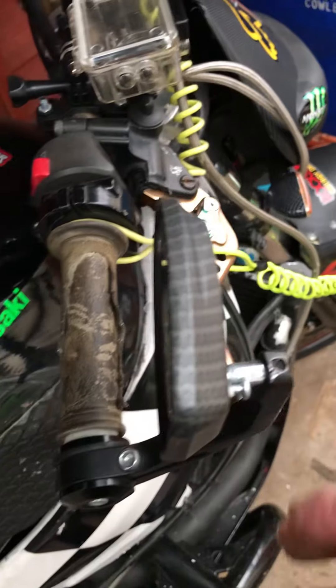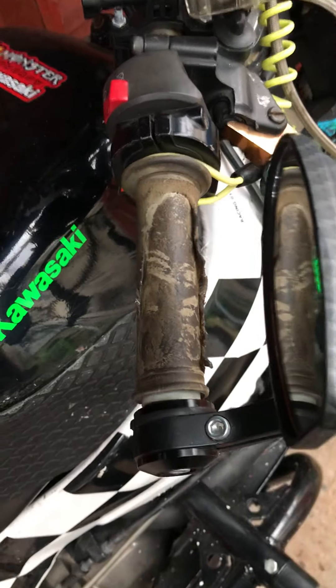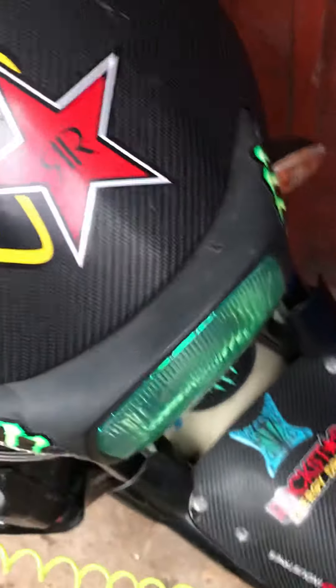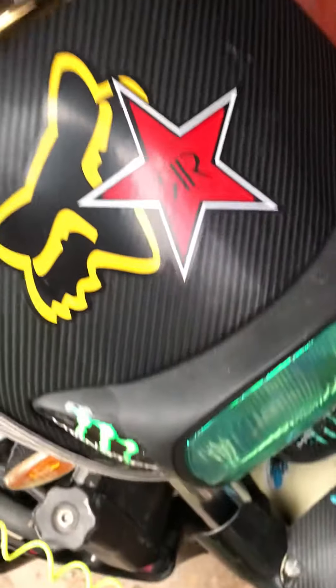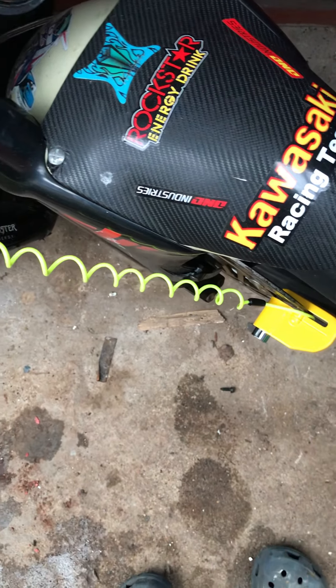You've got your handlebar mirrors. You've got your scuffers on the end of the handlebars. You've got a standard headlight which I'm going to change to twin chrome ones and get rid of this. And I've put a disc lock on it — that's a new type, it's got the alarm and everything on it.